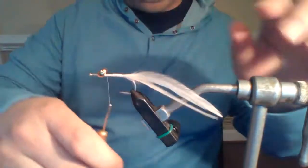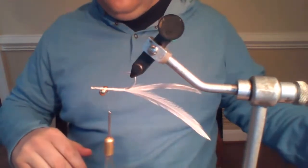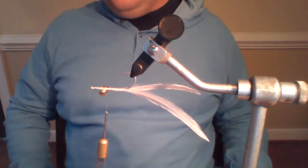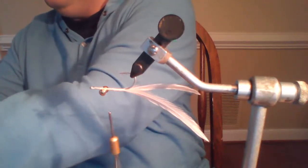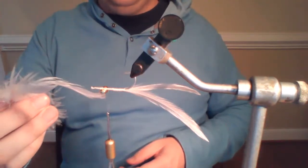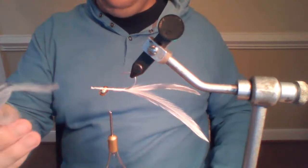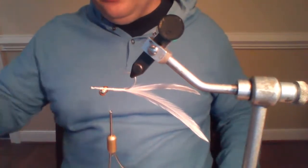Next thing we're going to do is proceed forward to just behind the eye — and here's where having a rotary vise is awesome. Definitely use the best quality materials you can. I just caught a feather out of the corner of my eye — this one will not get used. It's all kinked and ugly, just not a good feather. I'll use those for mayfly tails or something else. Always want to use the best feathers you can get.